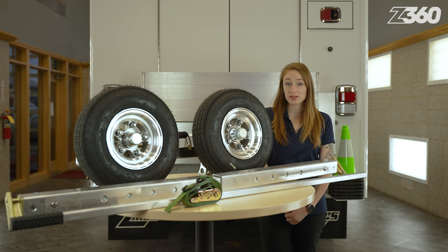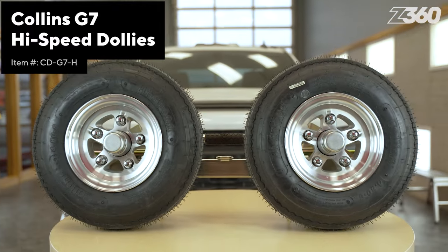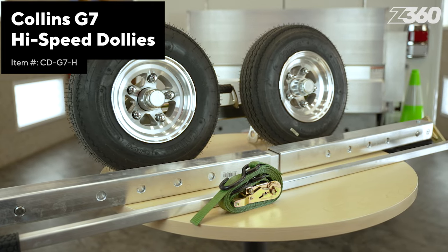Whether you're going down the road a few blocks or many miles on the interstate, you can count on the Collins G7 high-speed dolly system. This is the Hero T12 model with aluminum cross rails, hubs, wheels, and pry bar.